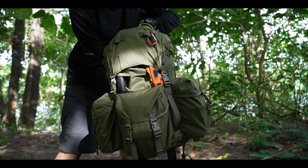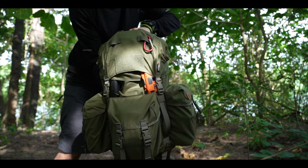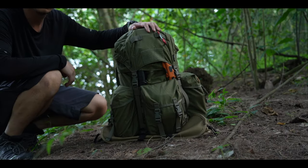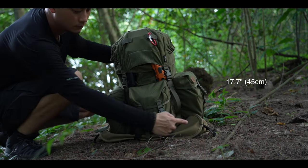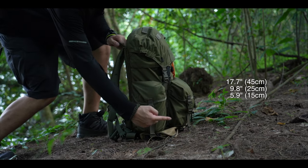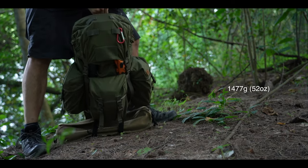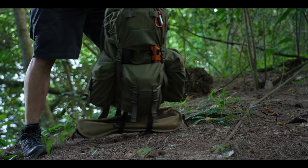The Burgeon backpack is part of the Helikon-Tex bushcraft series of gear and is made entirely out of 500D Cordura with an 18-liter capacity. Dimensions-wise, we're looking at approximately 17.7 inches in height, 9.8 inches in width, and 5.9 inches in thickness. It weighs 1477 grams, or about 52 ounces, which isn't exactly a lightweight option but makes up for it in terms of durability.